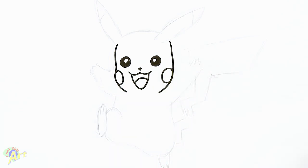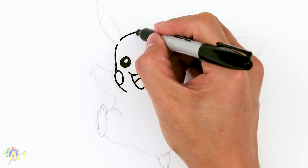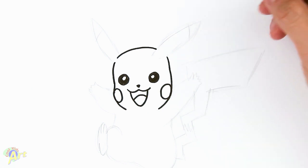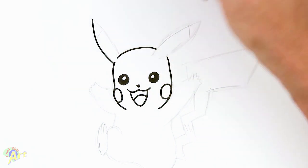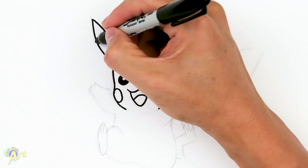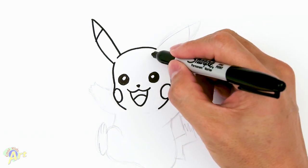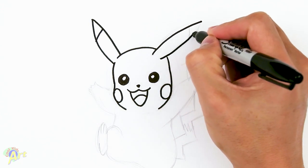For the top we'll leave a little bit of space because we need to draw his ears. On this one we're gonna come straight out and then come back in — one line there. For this other ear it's gonna be in here: go straight out, then start here, connect back to that point, and close it off.